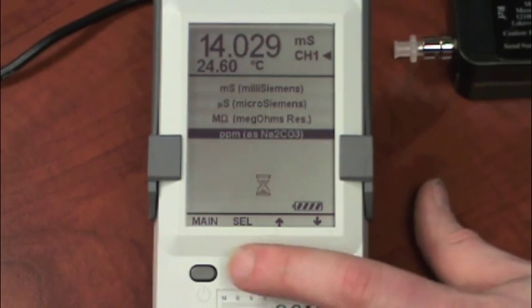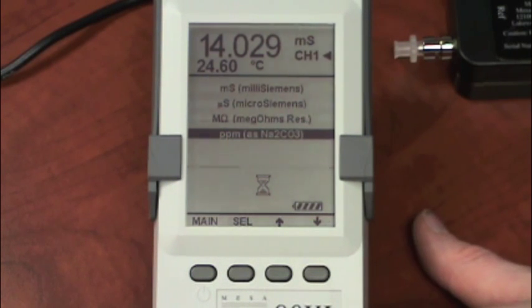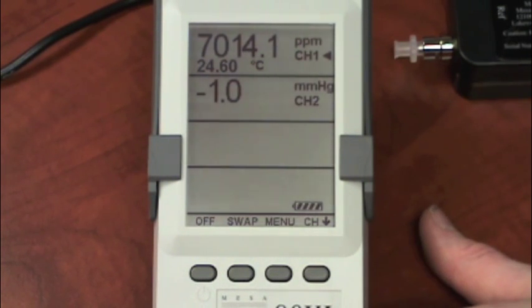I'm going to go ahead and select one. Once you select a different one, it takes a moment, and then it should update in real time with your new readings and new units of measure.